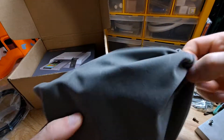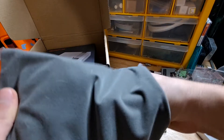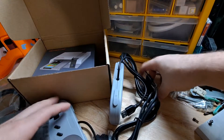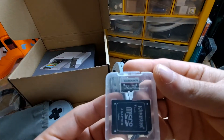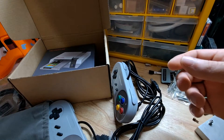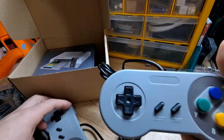Then you see this bag, and as you can see, I'm pretty sure you can already tell what it is. Okay, controllers. 32 gig micro SD — yep, nothing special there. Adapter and two controllers.